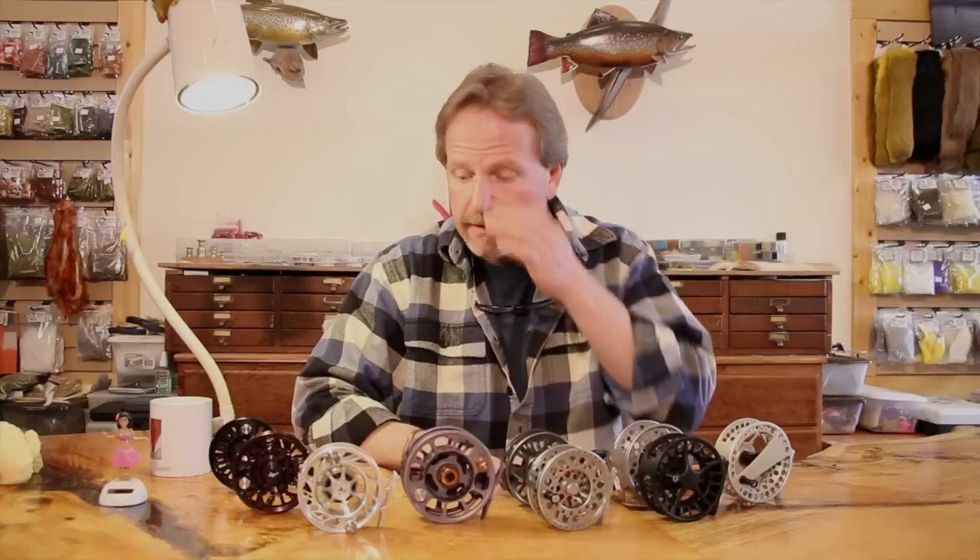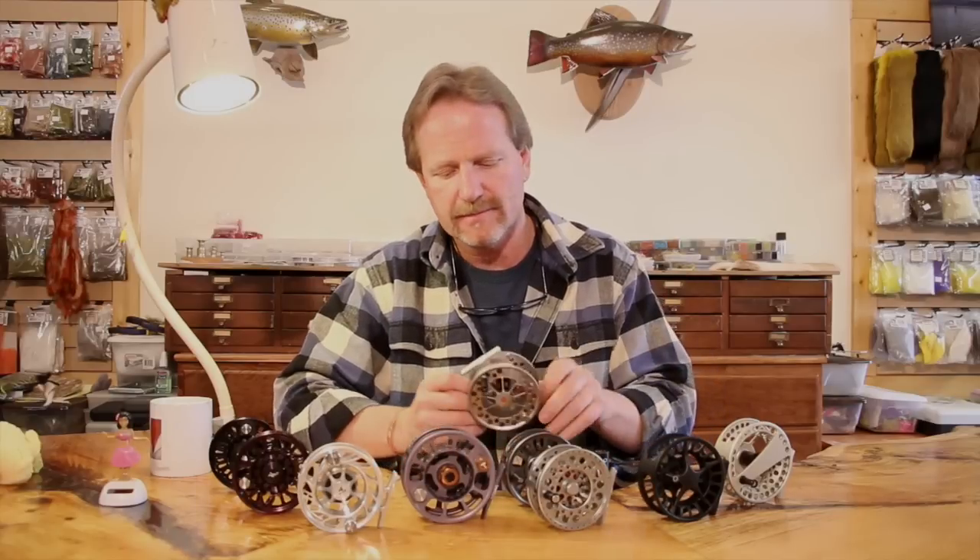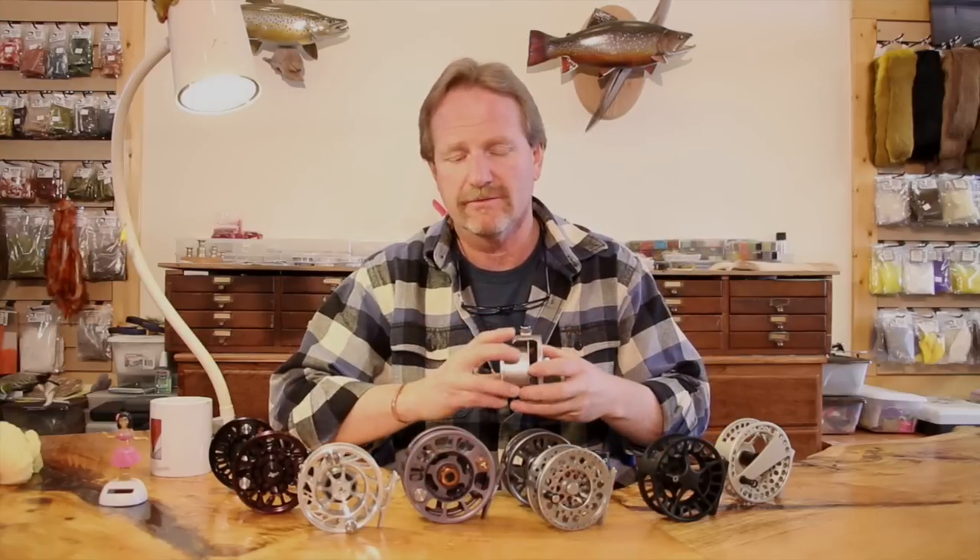The same thing holds true for trout reels. When it comes to the saltwater stuff, you might get up into the four or five pound drag range, but in reality that's a lot of drag on a reel because the fish has got to take off — you still have hook pull and pulling out of the fish's mouth. So I think drag is just a really overrated thing, because today almost every reel has a great drag — even the really cheap ones. Almost every drag nowadays is sealed and internal. There's no grease in them anymore. They're pretty much all the same. Lampson, for example — all of their drags are the same from their cheapest reel to their most expensive reel. So basically it's just part of all reels now — it's not something you have to really worry about.